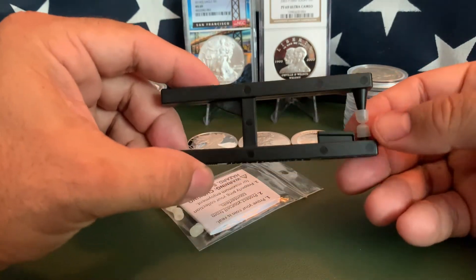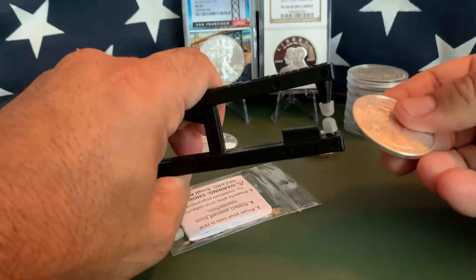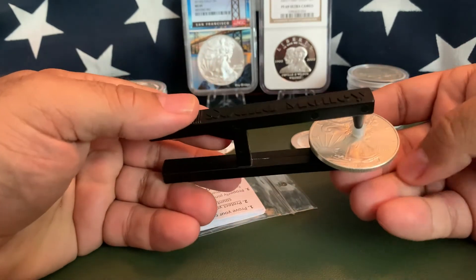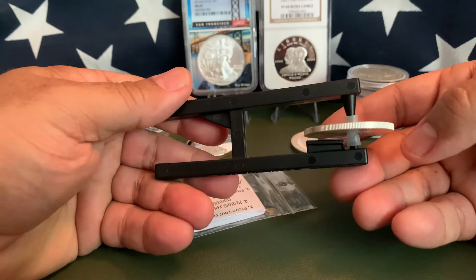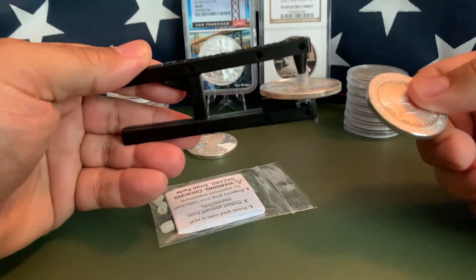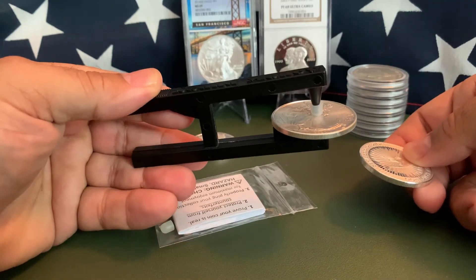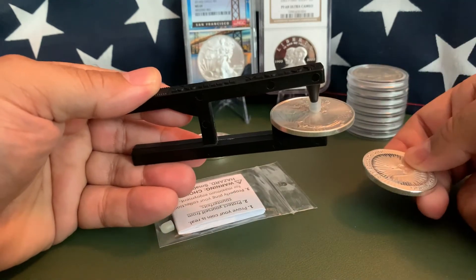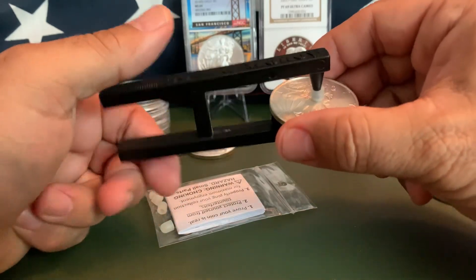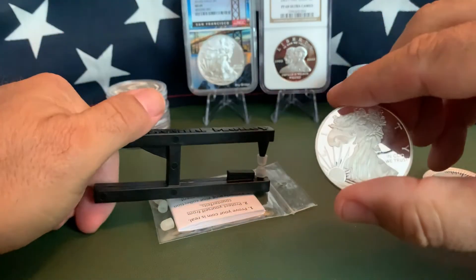Just like you would bounce it on your finger, you put a coin in here and there are a couple of different ways you can ping it. We're going to use a silver eagle. So we've loaded it up — you've got two ways: you can flick it and you hear that little ring, that little resonance, or you can strike it and you can hear that ring — the unmistakable sound of silver.